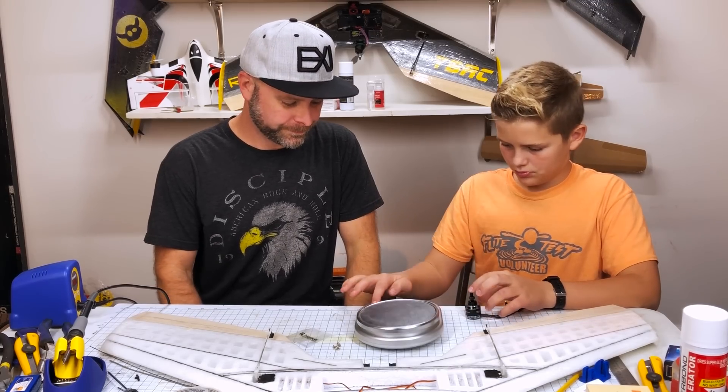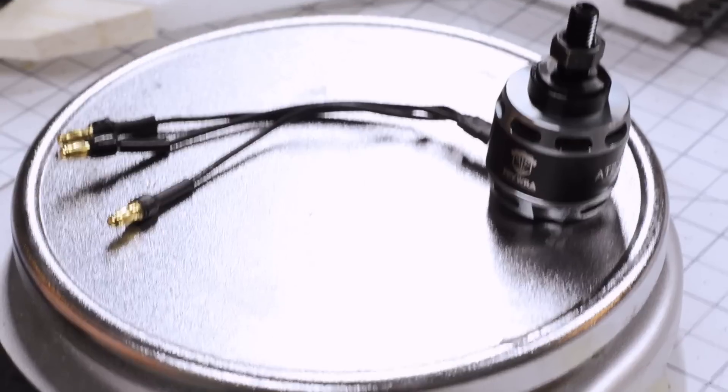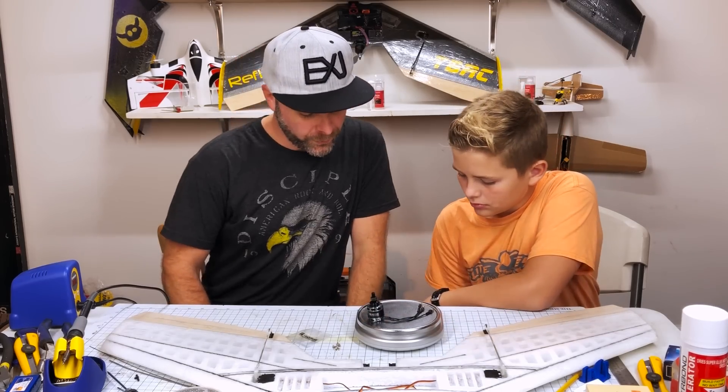We're going to weigh it to see how heavy it is and try it out on the electrical system. Start by hitting the on button, put the motor on. What do we got? 62 grams.